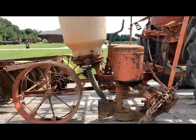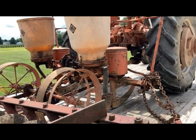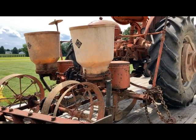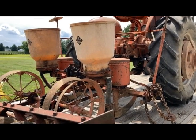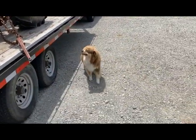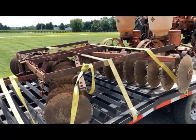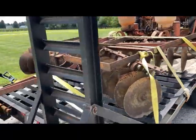I've got a two-row Allis planter that is functional - it did plant this spring. And I got a snap coupler disc here on the back as well.